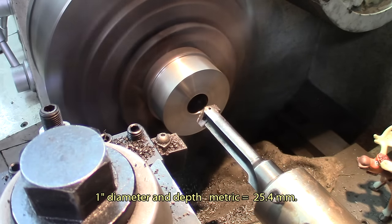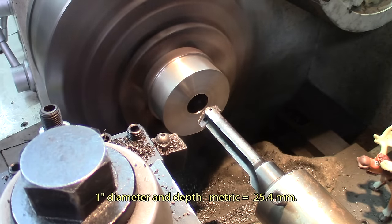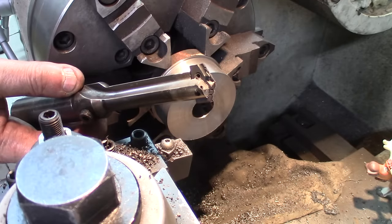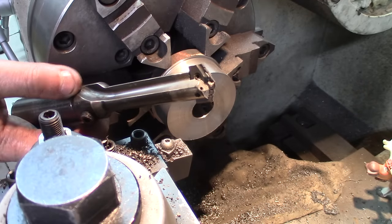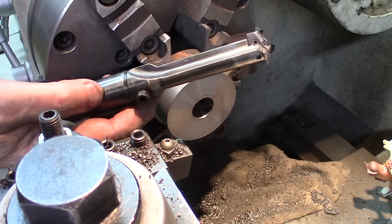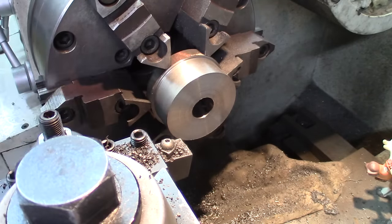There we go — nice hole, I think it's about an inch. This is the type of drill it is. The shaft is one inch, like 25 millimeters — that's pretty solid.